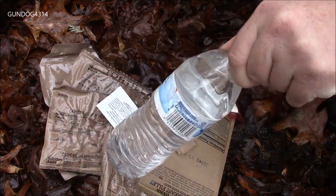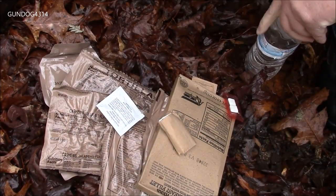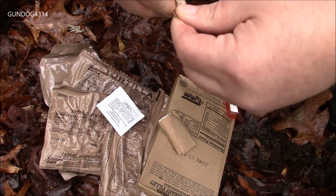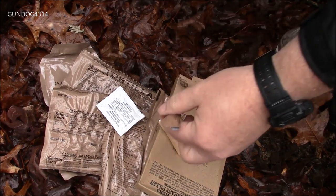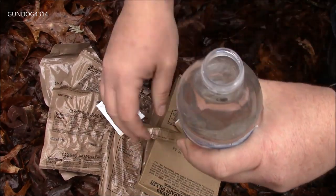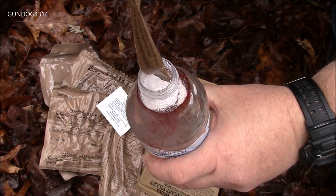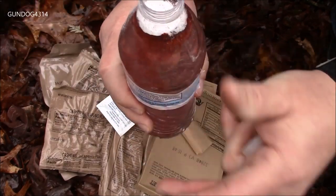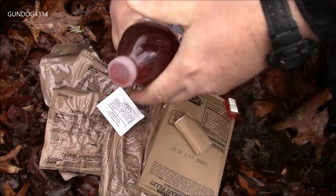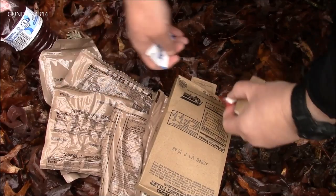Now it's becoming a lot more common that guys out in the field are being issued these water bottles, which works perfect for these because these are 20-ounce bottles — I think this is actually like a 16-ounce bottle but close enough. Set that right there. We'll give that a shake. Looks like a nice color to me. Set that right there.